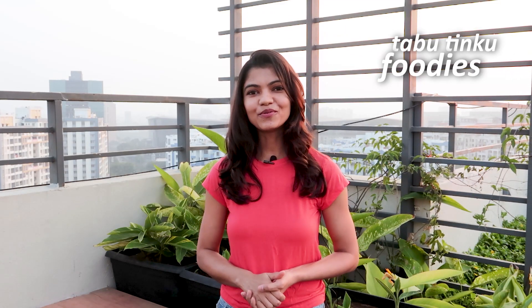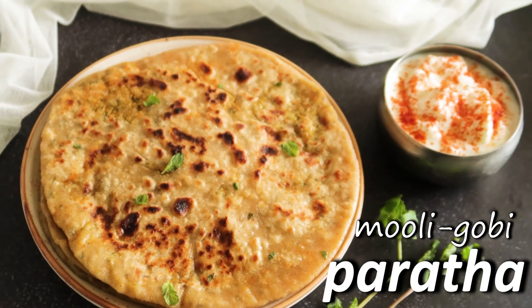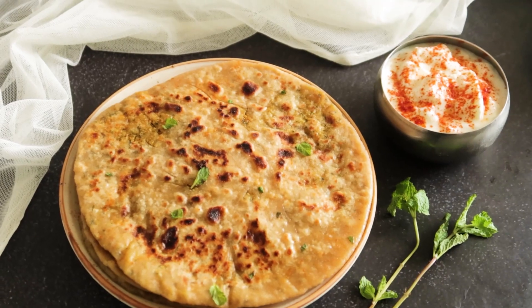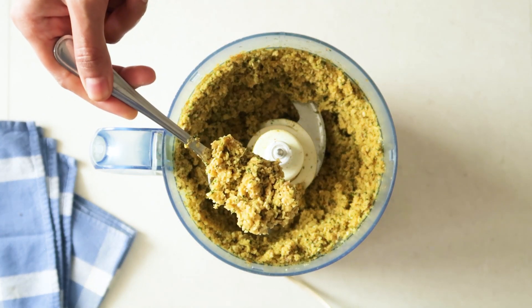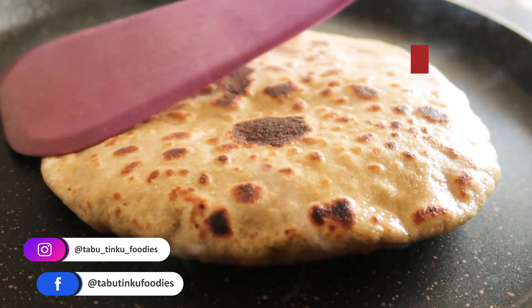Hey everyone, this is Devya from Trabu Dinko Poodies. Today I'm going to make some winter special mooli and gobi parathas. These parathas are packed with veggies like cauliflower, radish, lots of spices, and there's some oats as well to bind up the filling. They go well with any curry, chutney, pickle or curd and make for a wholesome and delicious meal for any day. If you are new to the channel, make sure to like and subscribe, and let's get started.